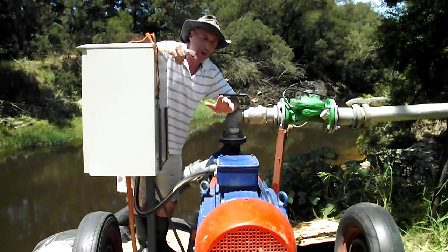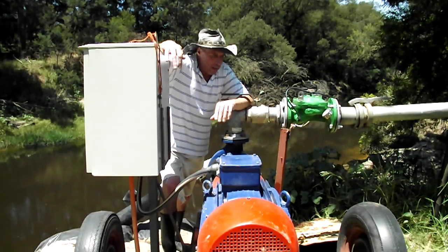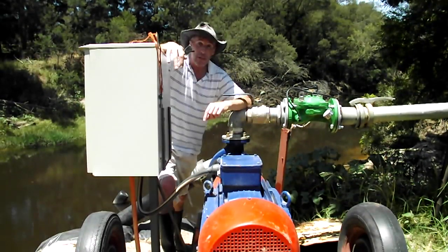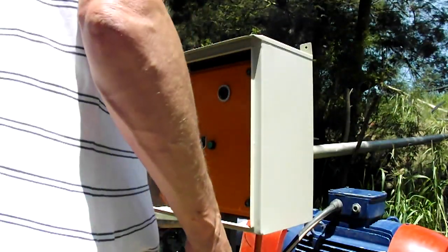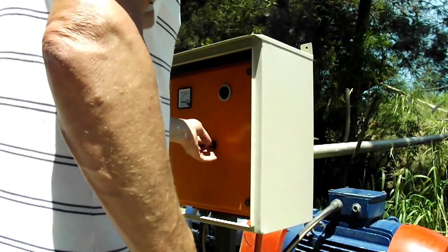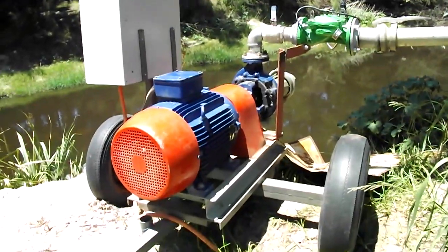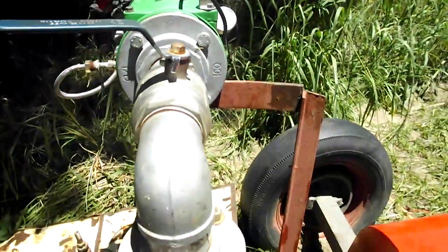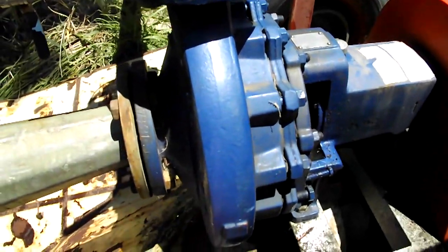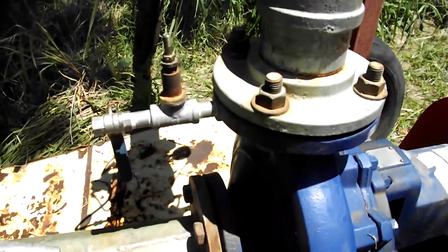We're about 38 degrees Celsius, close to 100 degrees Fahrenheit. This is a three-phase pump, 38 kilowatt. Let's get it started up.